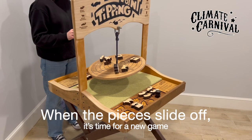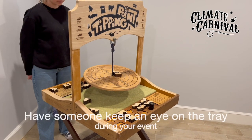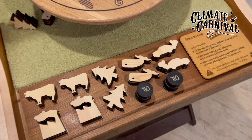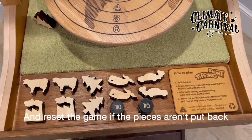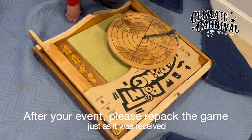When the pieces slide off, it's time for a new game. Have someone keep an eye on the tray during your event and reset the game if the pieces aren't put back. After your event, please repack the game just as it was received.